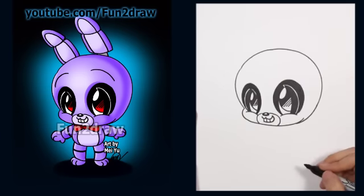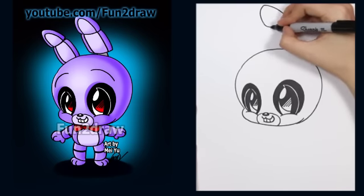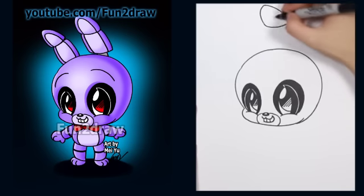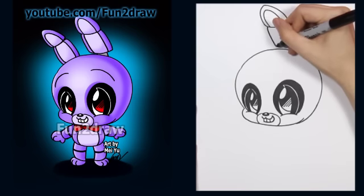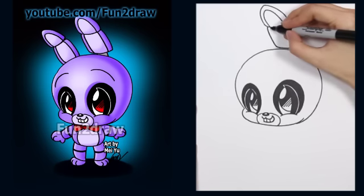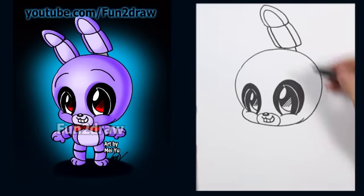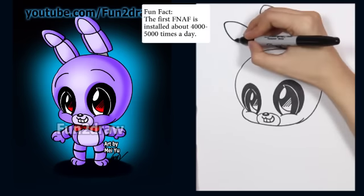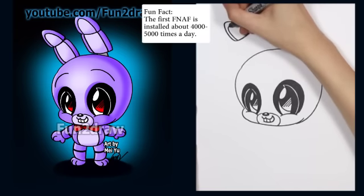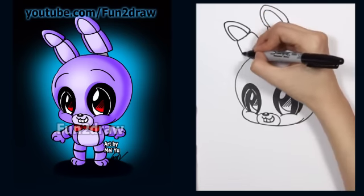Now that we have Bonnie's big Fun to Draw eyes done, let's go into his ears. I like to start way up here — dot the spot — and then I'll draw the tip of one ear, like a rounded triangle. Let's draw the inside part of the ear, and then the rest of the ear comes down. It kind of looks like a rounded rectangle. Let's connect the ear to the rest of the head with these two little lines. Onto this side now — dot the spot — we have the tip of this ear, draw the inside part, and now I'm going to fold this ear a little bit more, drawing the rectangle.